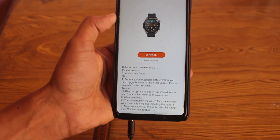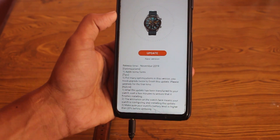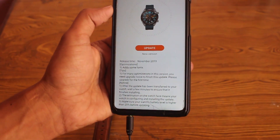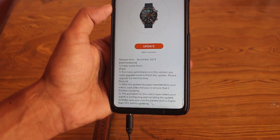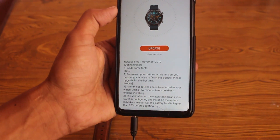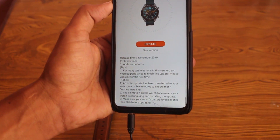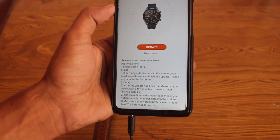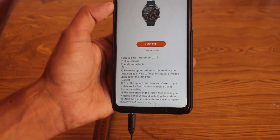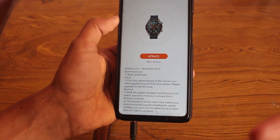There are some tips to read out. Number one: for major optimization in this version, you need to upgrade twice to finish this update — please upgrade for the first time. After the update has been transferred to your watch, wait a few minutes to ensure the installation finishes. The animation on the watch face means your watch is configuring and installing the update. Make sure your watch battery level is higher than 20% before upgrading.